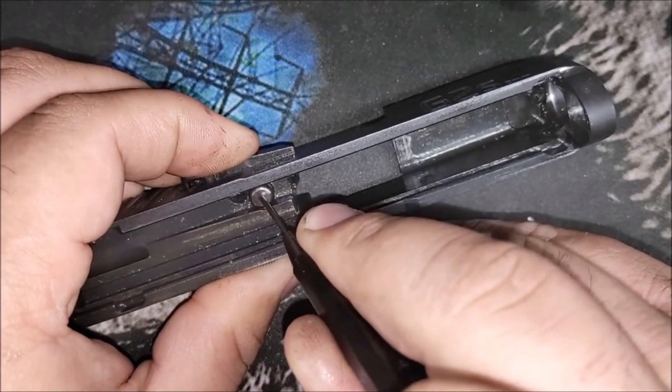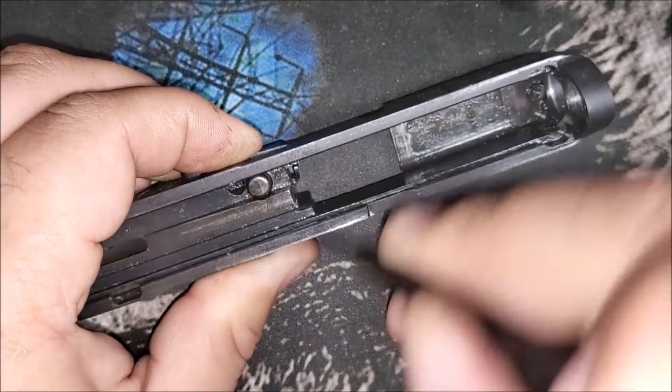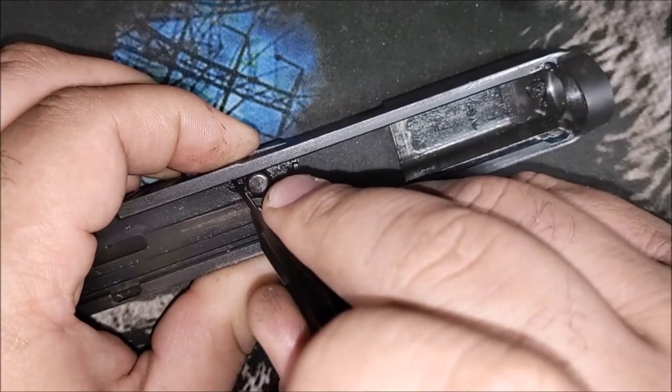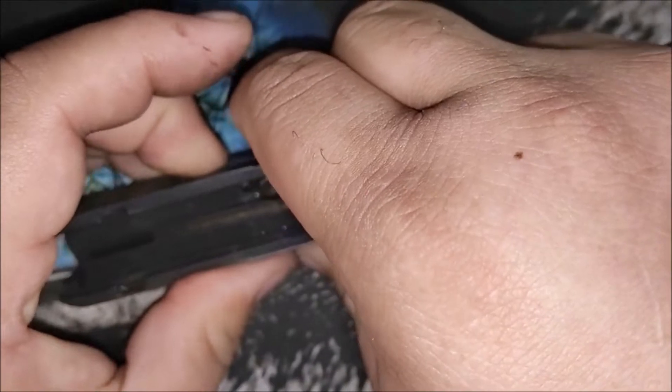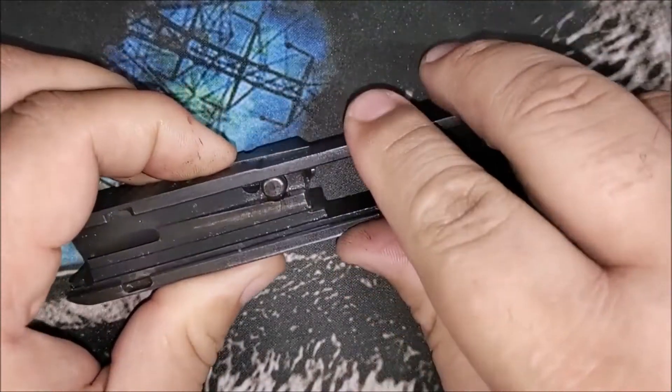Right now it's not going down quite far enough because the striker block wasn't all the way down. At this point you might be able to push on it with your fingers and get everything to snap into place.